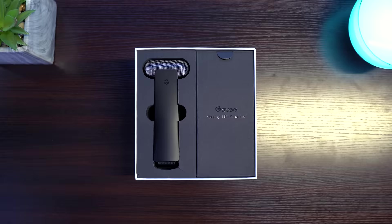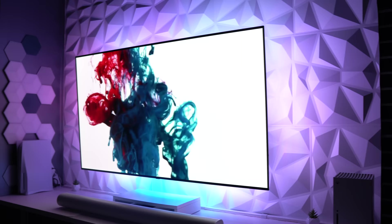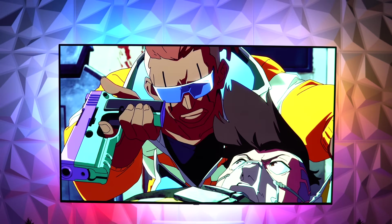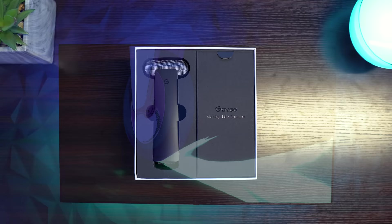One of these options will not cost you a single penny outside of the purchase of the light kit itself. We'll start with option number five, which is the simplest and most affordable solution, and work our way up to option number one, which is my personal favorite. Option five was the very first method I used when the T2 arrived, and it's the exact setup I had when I shot all the B-roll for the original T2 review.